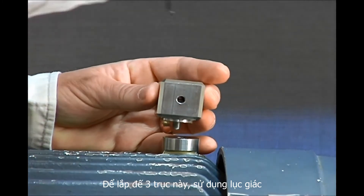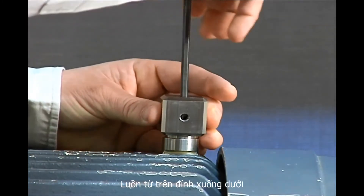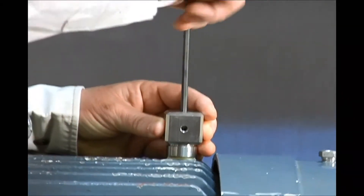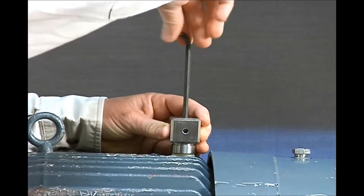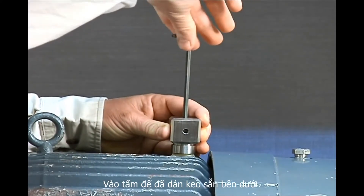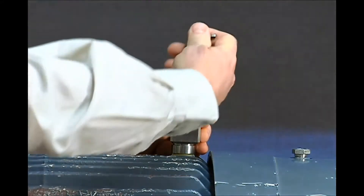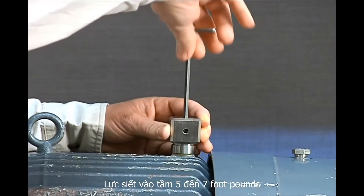To mount the mounting block, take your wrench, insert it through the top, line up the captive bolt and screw it into the mounting tab or surface. Torque should be approximately 5 to 7 foot pounds.